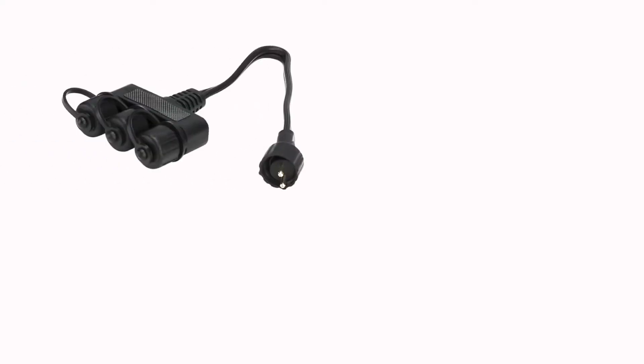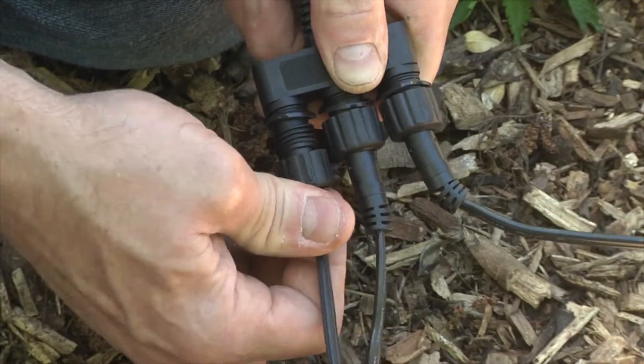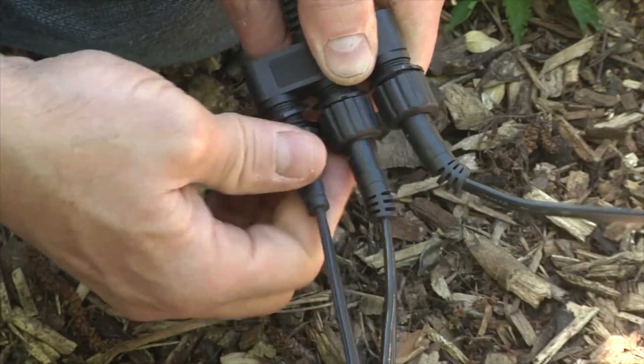Aquascape garden and pond three-way and six-way quick connect splitters allow for quick and easy connection of multiple lights to one transformer or low voltage cable.